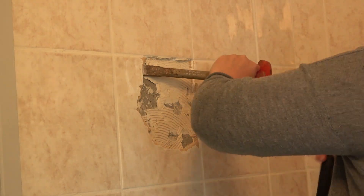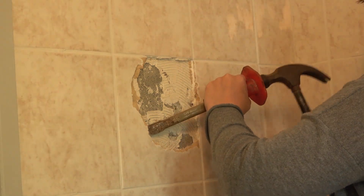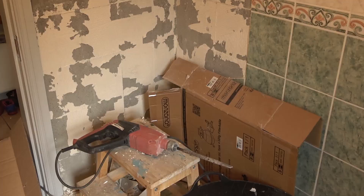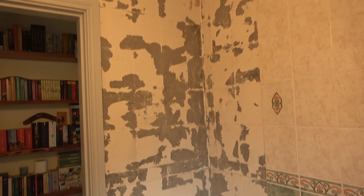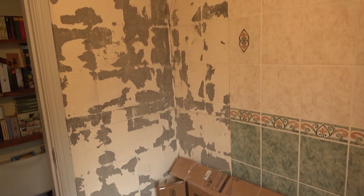First we started with hammer and chisel, but after a while we realized that just takes too long and it's back breaking really. And then we turned — you can see it here — we used the chisel insert with our drill, much faster. That's what I've done so far. It took me about maybe 20 minutes to do all of that.